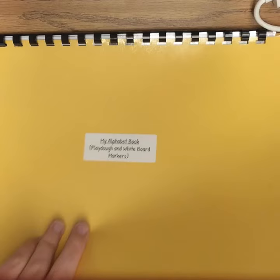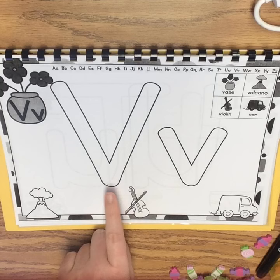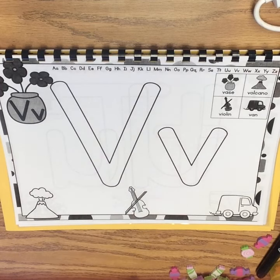This time we're going to be working on our letter V. The V says V. Every letter makes a sound. The V says V.